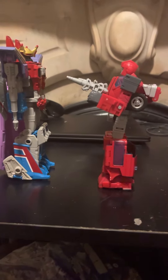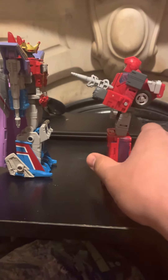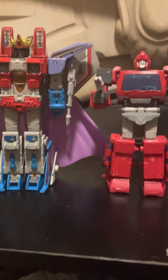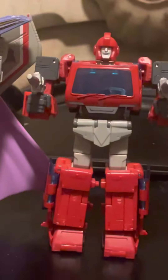And let's not forget my latest Studio Series 86 Ironhide, who looks like he may be a voyager size but he's not really a voyager at all — he looks like a deluxe class. Look at how this scales up: deluxe, voyager, voyager, deluxe.